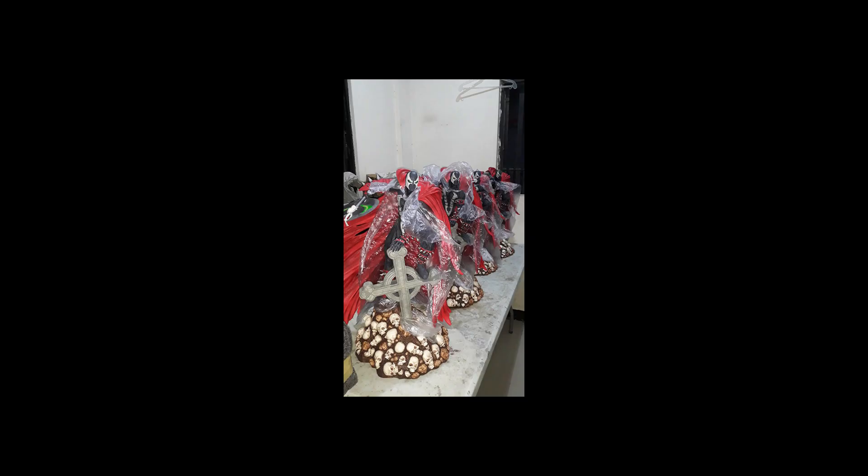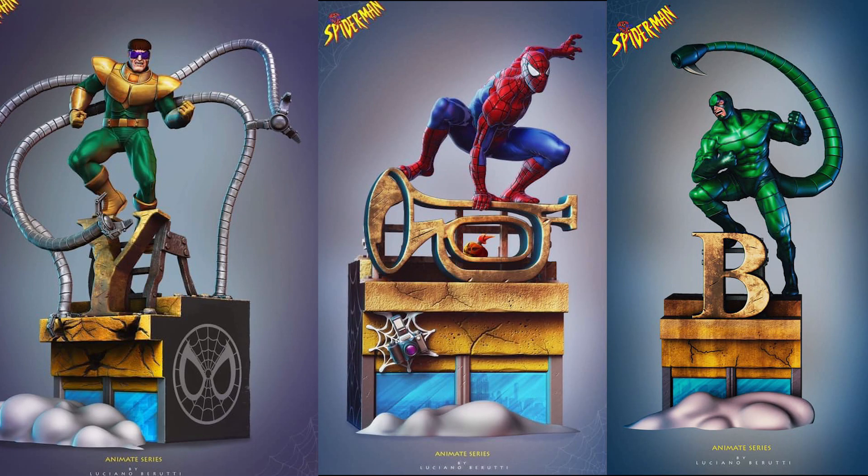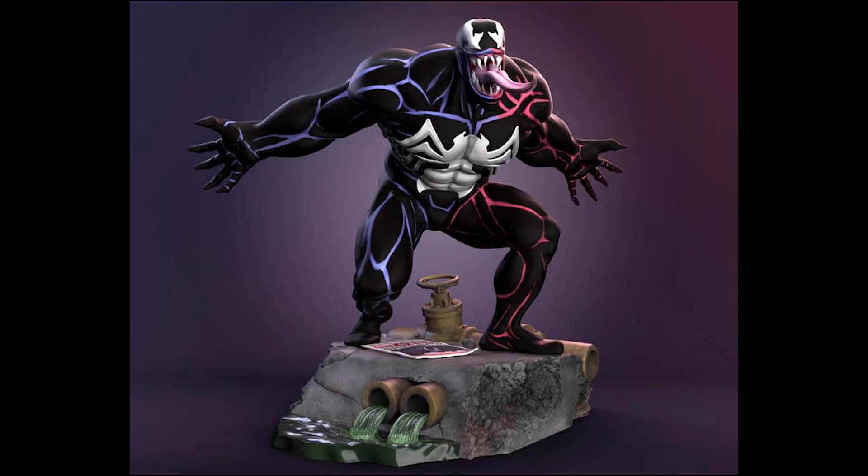Next is this Spawn. They are also gathering some ideas on how they would be doing their Spider-Man line. Here are some photos of the projects they want to make.